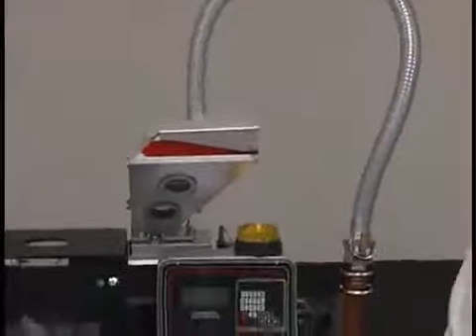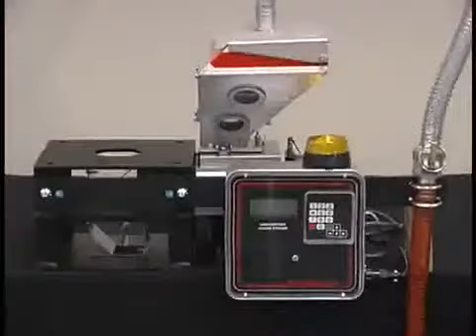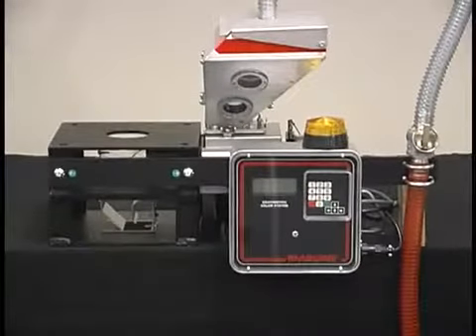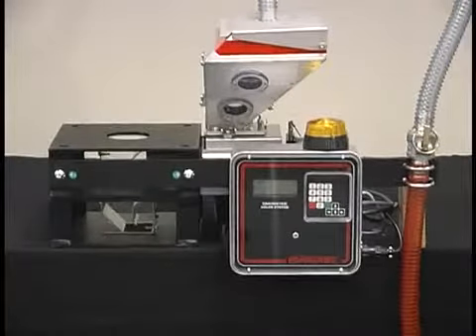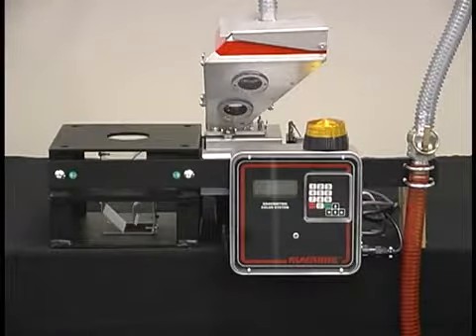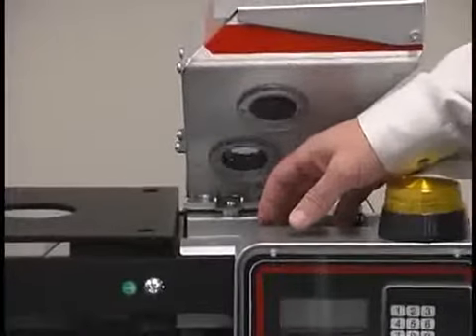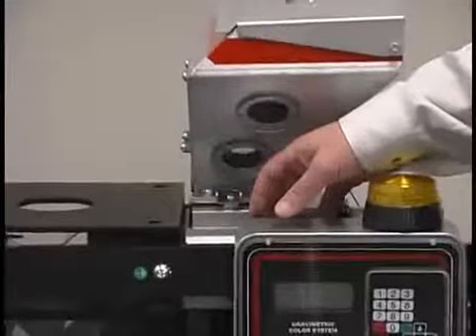Primary advantages of the MGF are gravimetric loss-in-weight metering. This is a self-calibrating feeder that eliminates the cumbersome and seldom-accomplished calibration procedures that are required of volumetric units. Dual load cell technology provides a balanced, more accurate reading than a single cantilevered load cell.